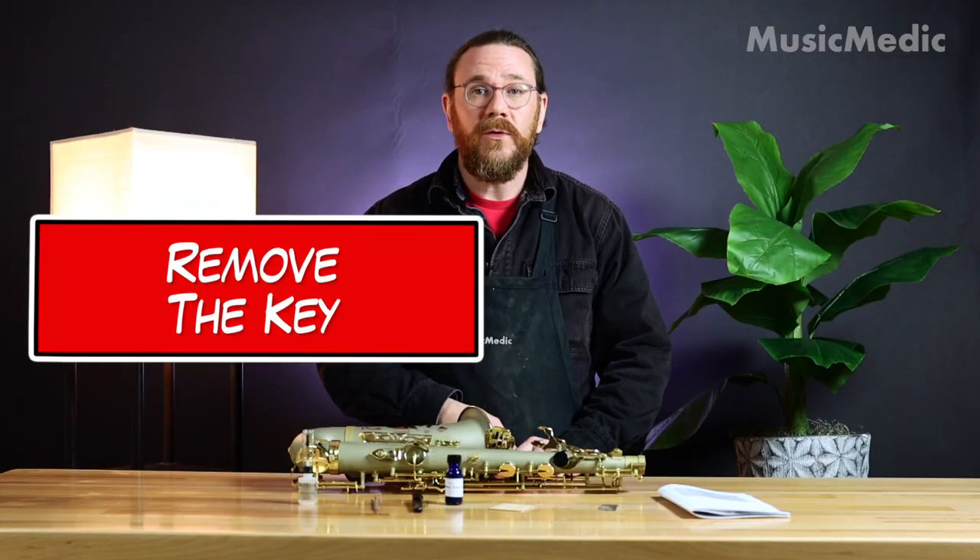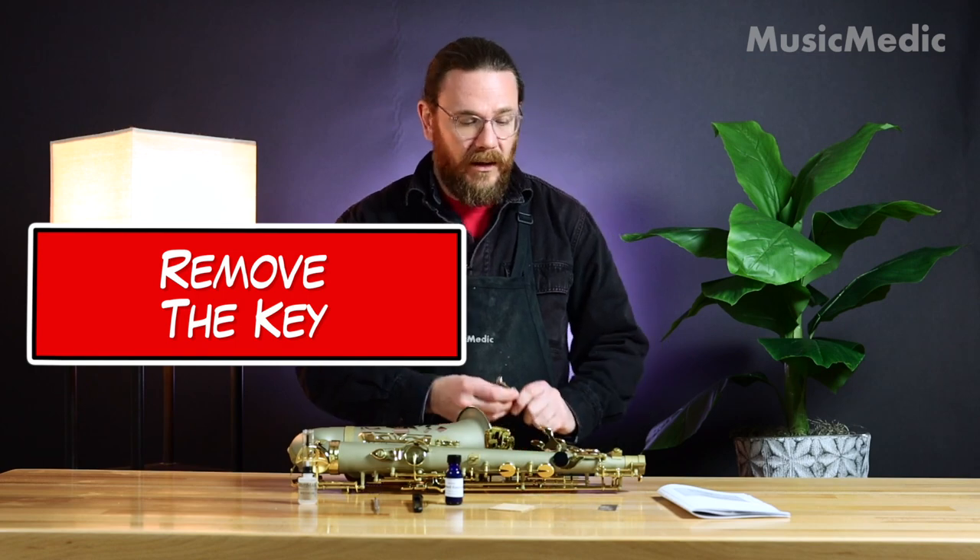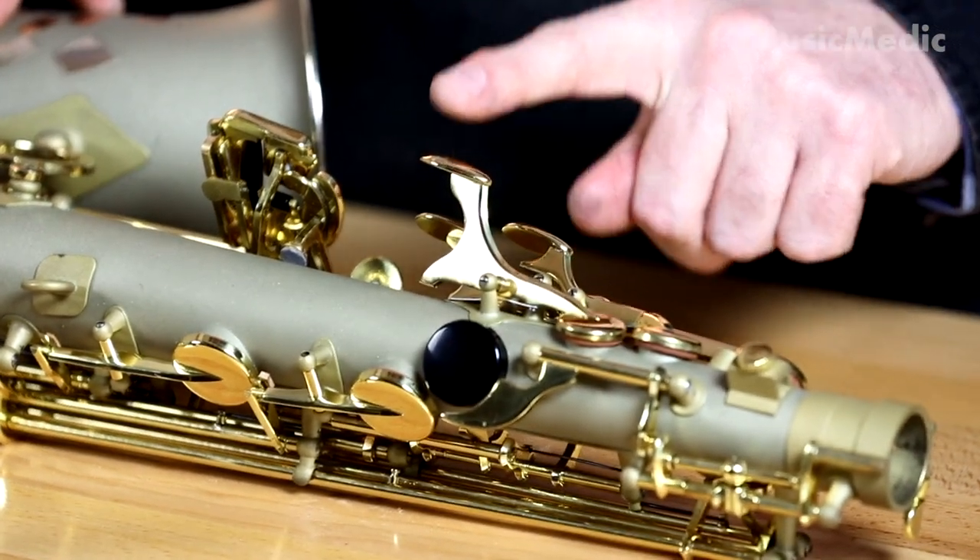The first thing that we're going to need to do is remove the key that we're going to be replacing the cork on. We're going to be removing this palm D right here.